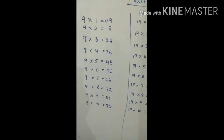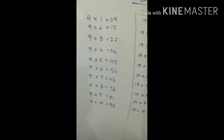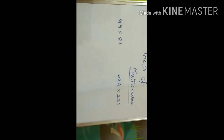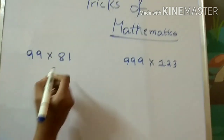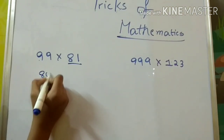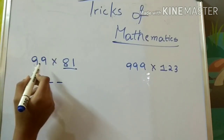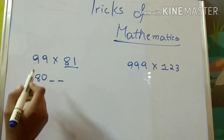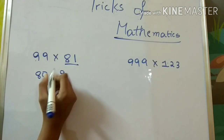Now we'll move to the next topic, which is very useful for higher standards. I'll teach you how to multiply a two-digit number with nine. For example, eighty-one times nine: you write the predecessor of eighty-one, which is eighty. For the other two digits, subtract — ninety-nine minus eighty-one: nine minus one is eight, nine minus eight is one — so your answer is eight hundred and nineteen.